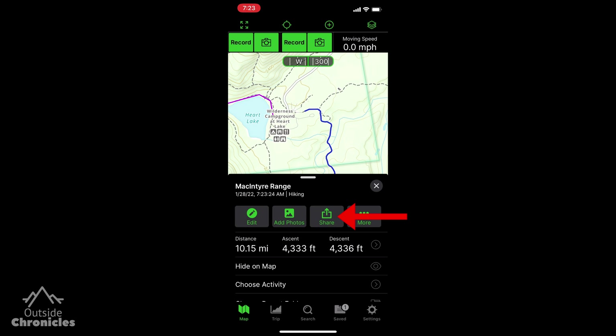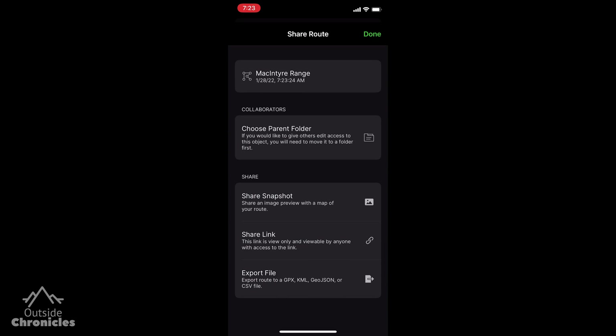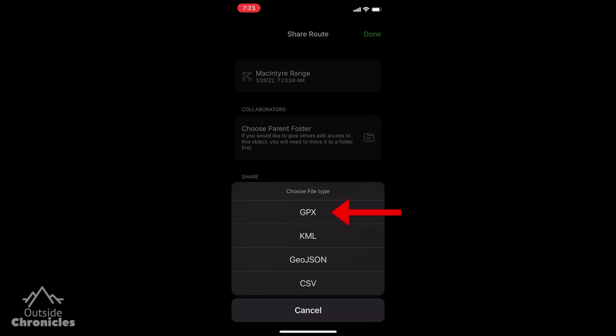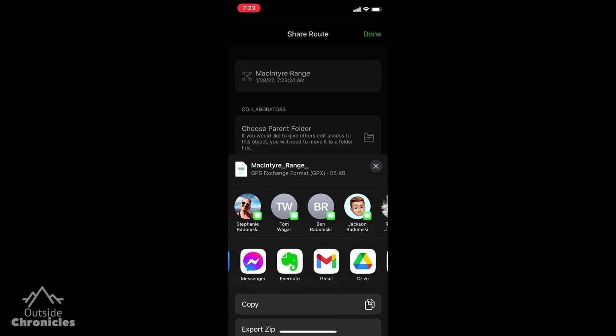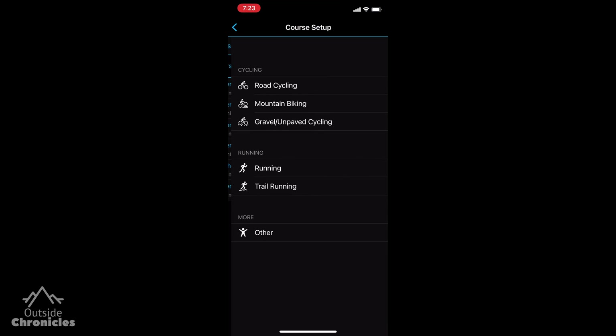Then you want to click share, click export file, and select GPX. Select the Garmin Connect app — if it's not there you can add it with the more button. This will launch the Garmin Connect app.